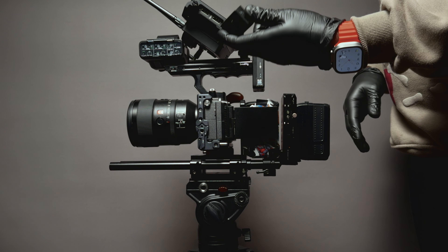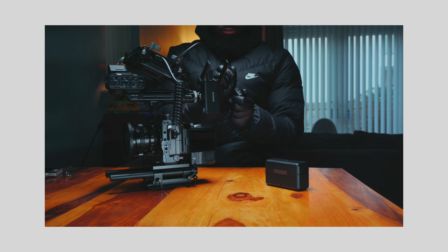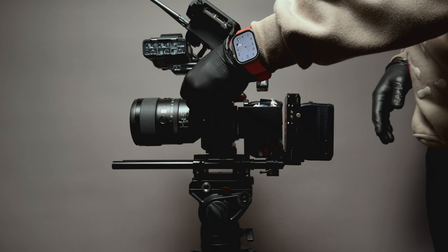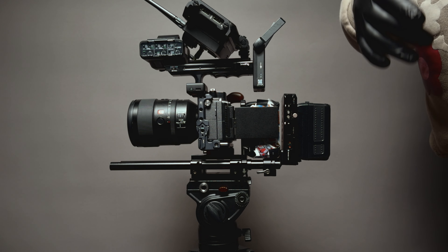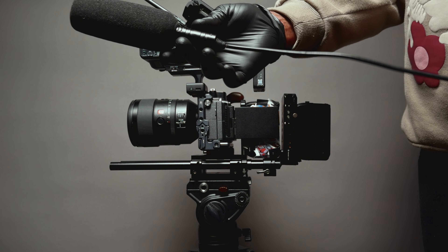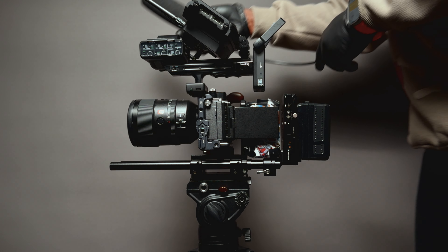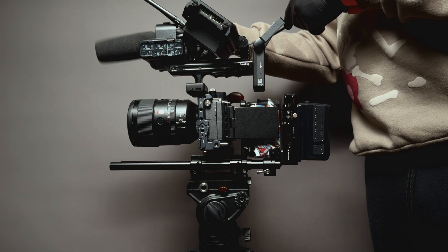That's my DJI mic. I use that when I want redundant audio or when I'm using clip-on mics. But when I set off for sit-down interviews or situations where I need multiple XLR audio inputs — up to three or up to eight — I tend to use the Zoom H8.